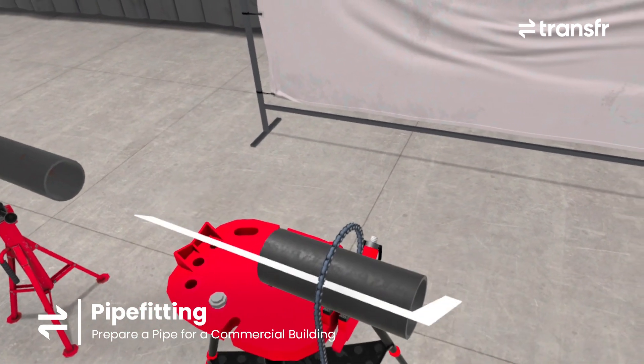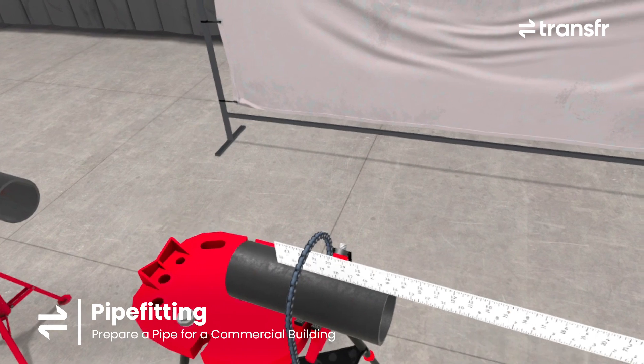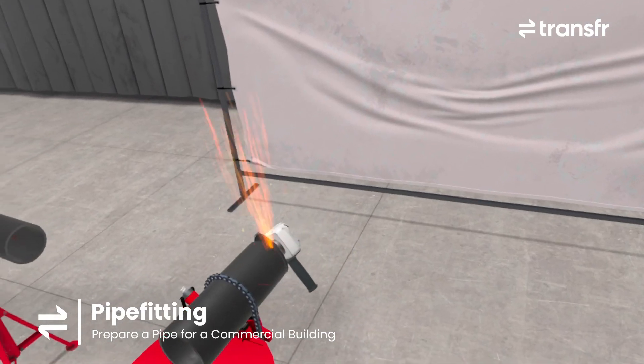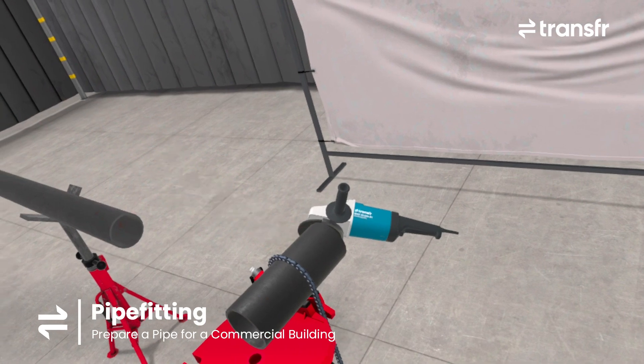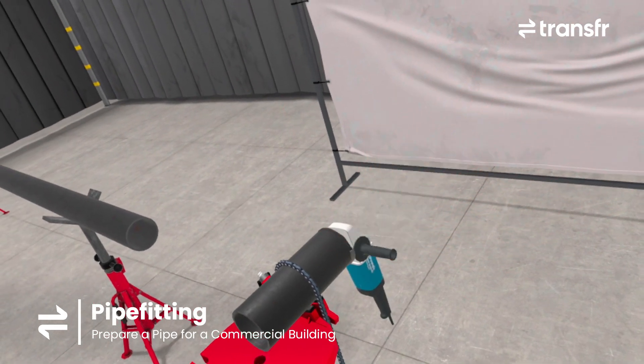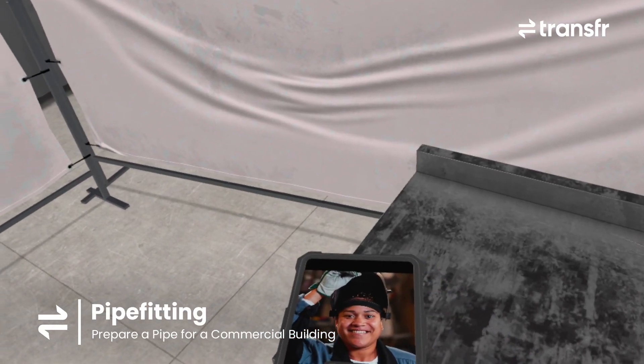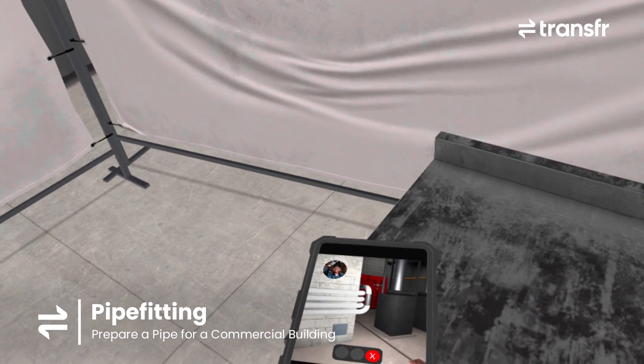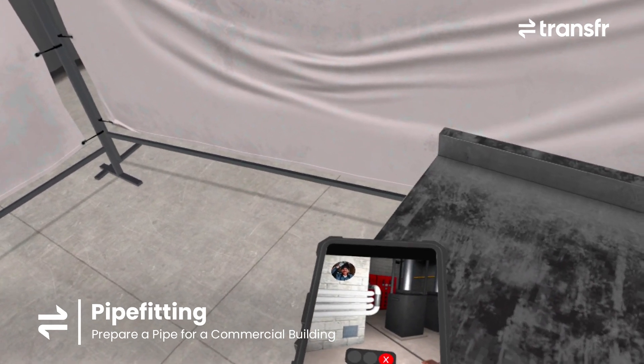Let me check the other ends. We're good to go. How's our cut piece looking? It's a perfect fit — the size was correct and the ends were properly prepared. This pipe is ready to go.